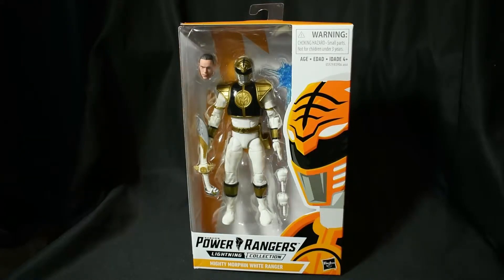Yo, what's going on guys? It's Jason here, and we are back with a brand new toy review for you guys. This is Power Ranger related, and for you Power Rangers followers here in the JPT YouTube channel, we got a special treat for you man. I'm super excited.